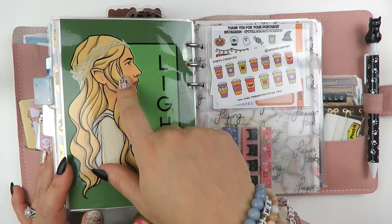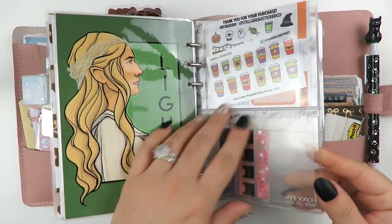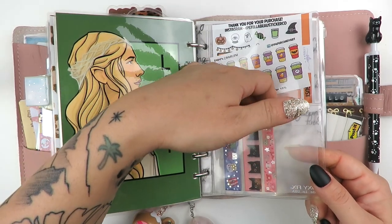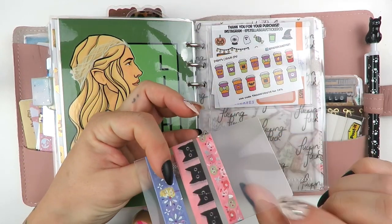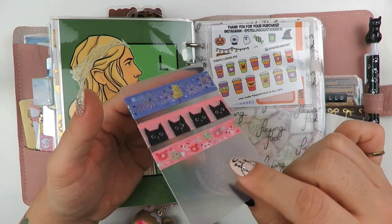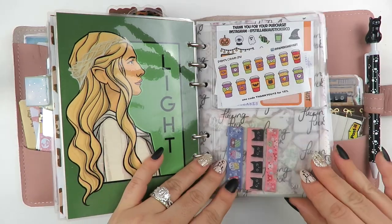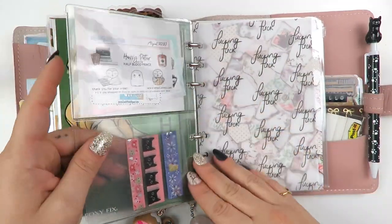This is an art print from Karen Hallion on Etsy - it's Galadriel from Lord of the Rings and it just says 'Light.' That's beautiful, I love it. Then I have a two-pocket insert from Foxy Fix. I have a little washi card here - fun fact: I made this washi card out of a cutting board from Dollar Tree. I make dividers with these - you can make planner covers and things like that. I just kept that in there as a little tip or trick. And then I have some Halloween samplers in this pocket right here.